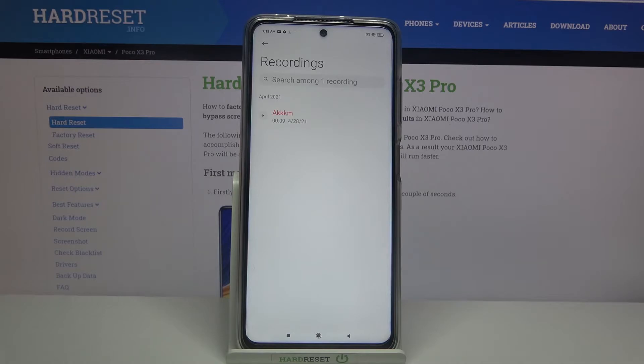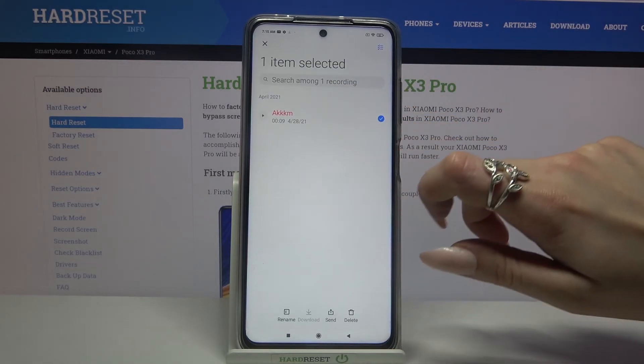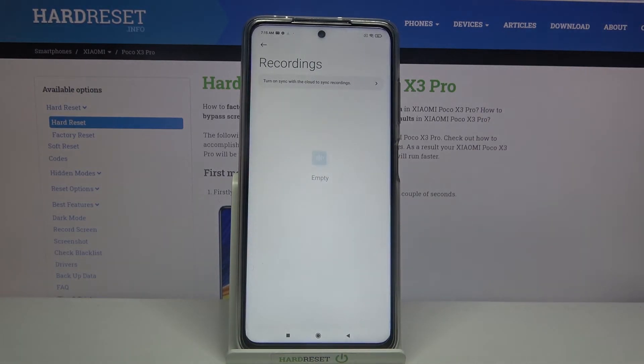If you want to delete it, all you need to do is hold it, then tap on the bin icon over here and select delete.